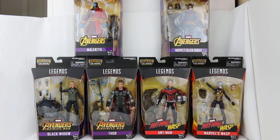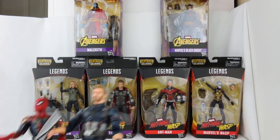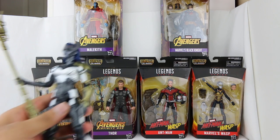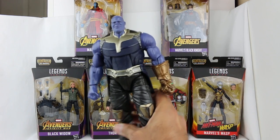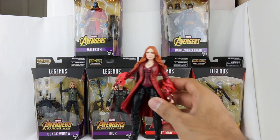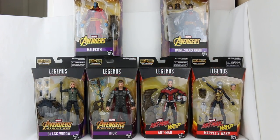I had to pick up these figures. I got the first wave which had the Iron Spider, Captain America, and Iron Man. There were a couple of other figures including the villain Proxima Midnight, plus some other non-Infinity War figures, but there was a build-a-figure piece in each to create Thanos, which looks epic. They also had a special two-pack with Scarlet Witch and the Vision.